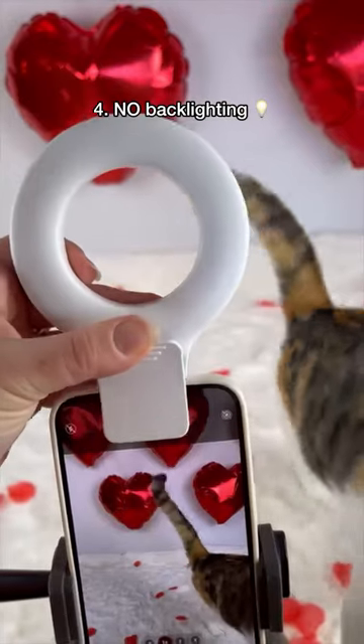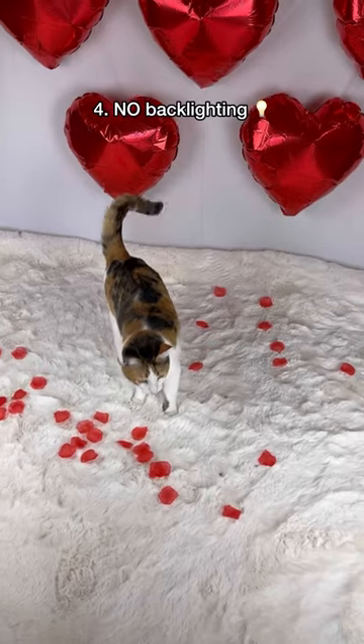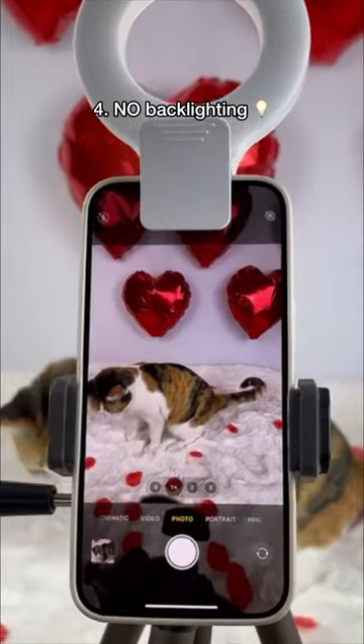Remember that if your cat is lit from behind, you'll miss all of their facial expressions. Some soft light either behind the camera or diagonally focused on your cat will help.